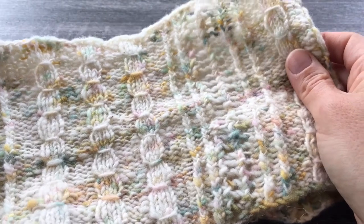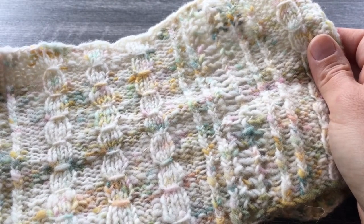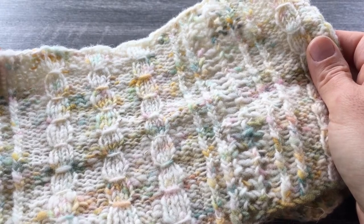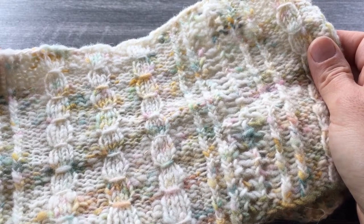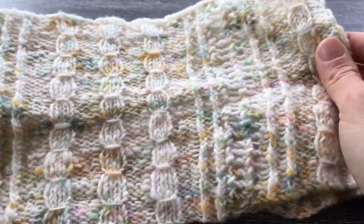This particular colorway is her Garden Party colorway. It's kind of a cream or off-white base with a lot of speckles — pink, ochre yellow, some greens and blues. It's just really simple but I really love it.